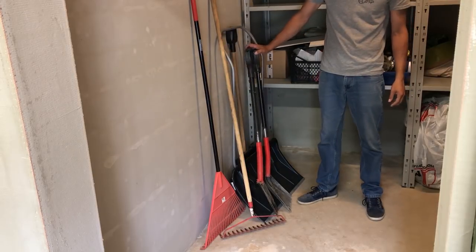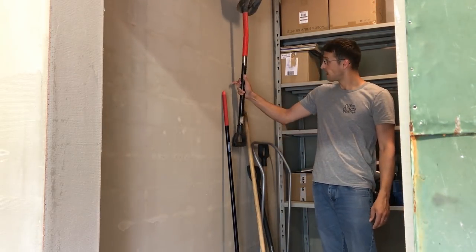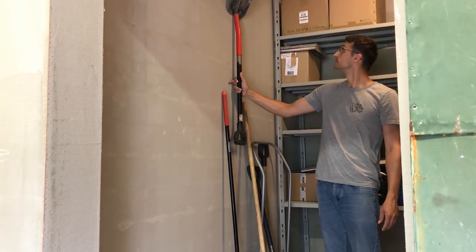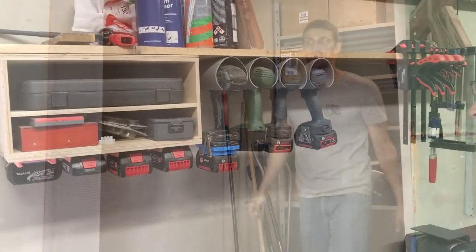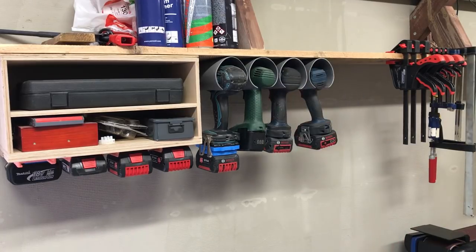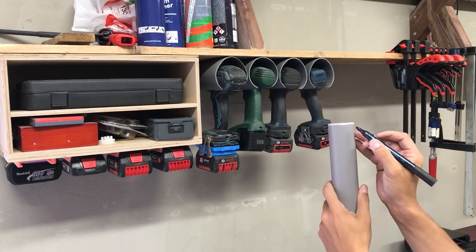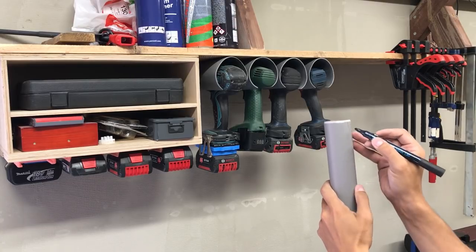This time I'll make a quick and simple project which will help me save ground space and at the same time make all garden tools more accessible and organized. The idea came to me by looking at this cordless driver organizer from PVC pipe which I made a few years ago. If you are interested, click a link in the upper right corner or a link in the video description. The design will be very simple.